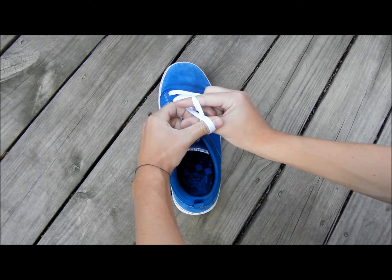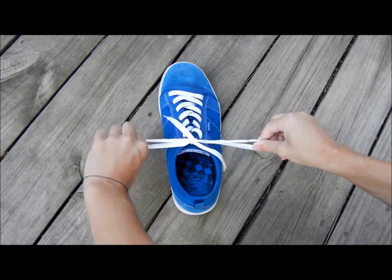And with your right hand you grab the left string, with your left hand grab the right string, and just pull it through. There you go.